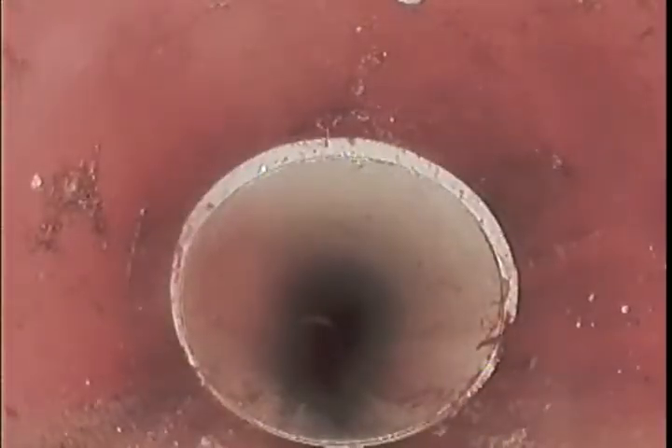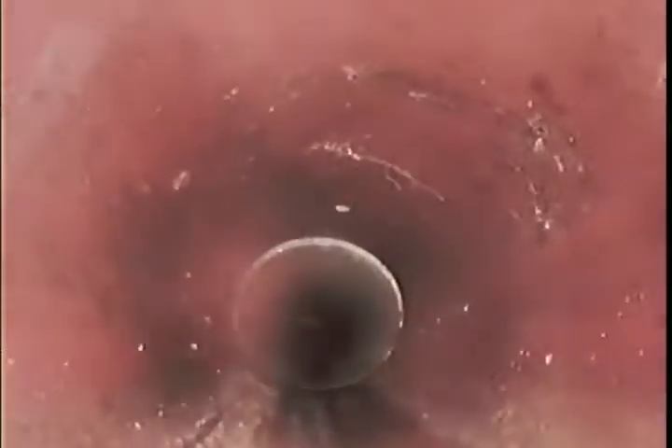We've got a junction on its back there; we've marked this on the ground as well. We're at 7.5 metres now. We've changed back to earthenware from PVC — that's at 6.7 metres from the main vent.